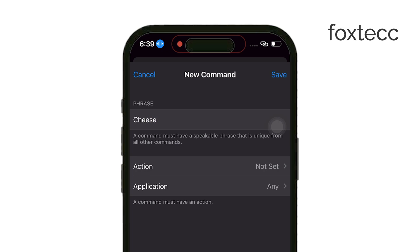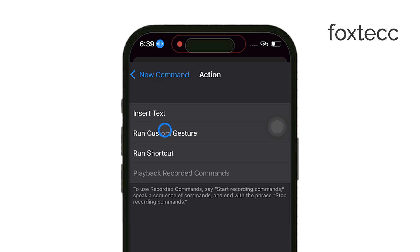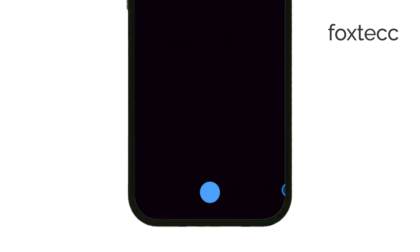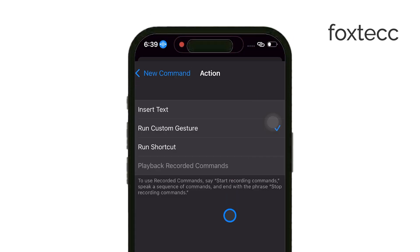It could be something like cheese or any word that's easy for you to say. Next, you'll need to select action and then run custom gesture. When you're presented with a blank screen, make sure to tap the bottom center of the screen — that's where the shutter button is located in the camera app. Once you've saved that gesture, go back and choose application, then select the camera app.